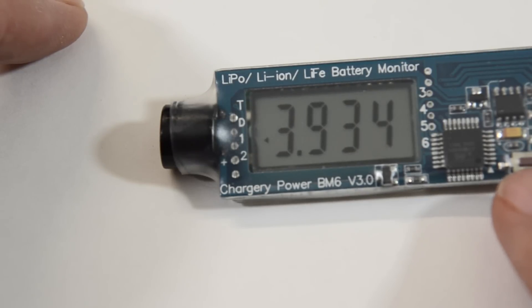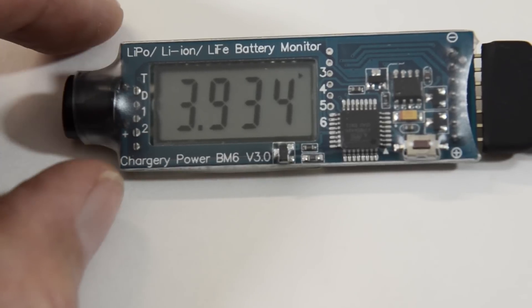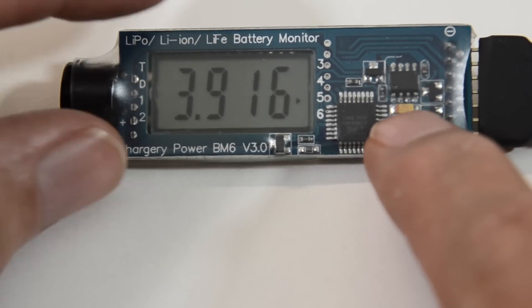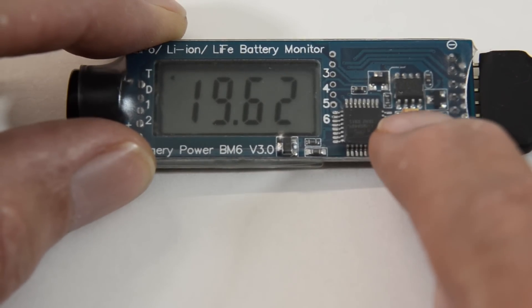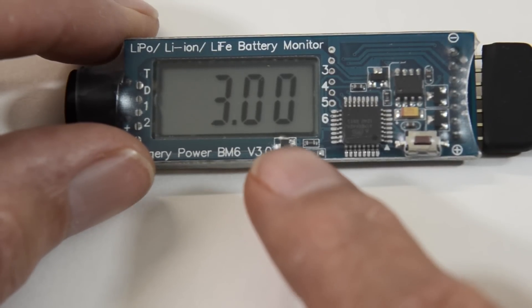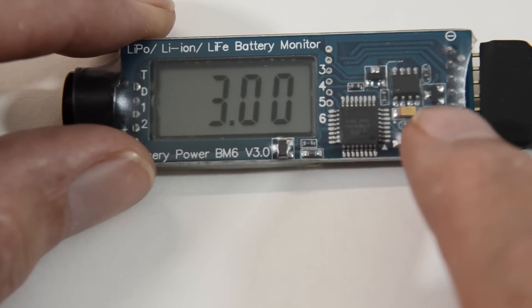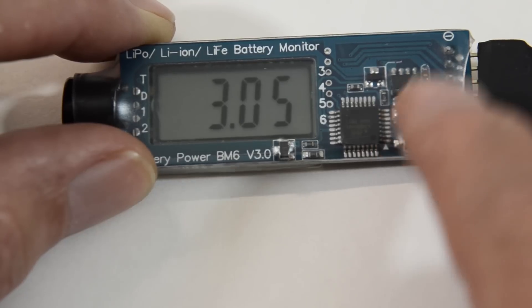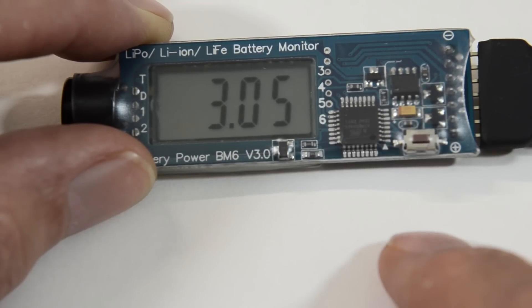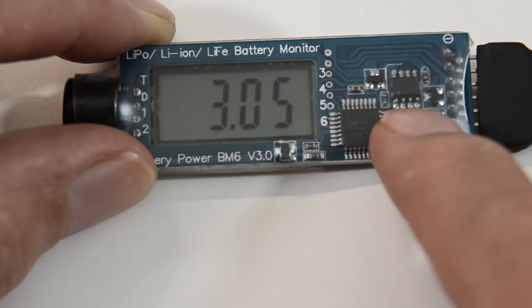The low voltage parameter is set using this button — you just hold it down. You'll go into setup mode, and then I'm going to set it to 3.1 volts. Each press will increase it by 0.05 volts. And if you get too high and want to go lower, just hold it down and it'll go to 2 volts and start back up again.